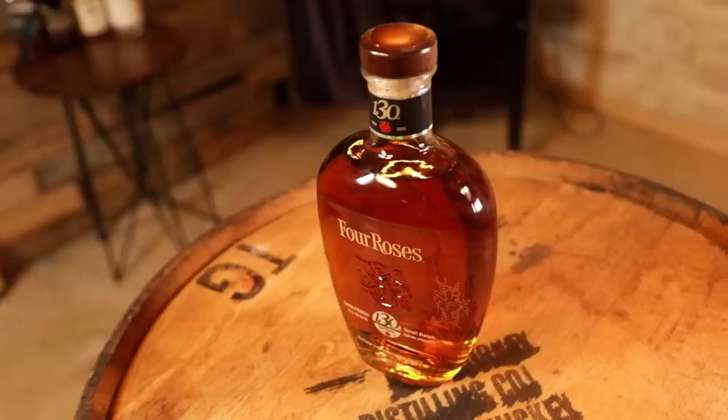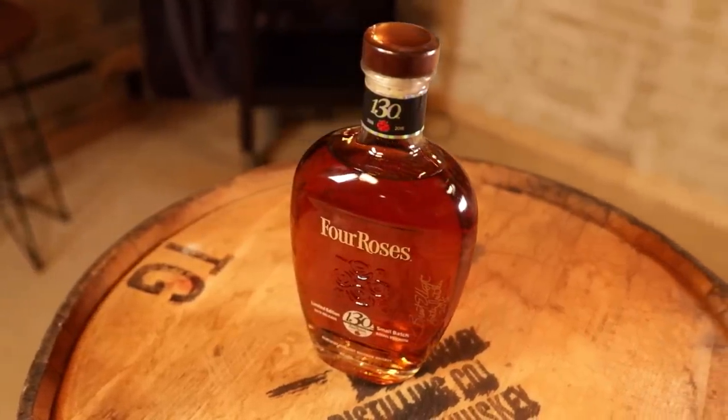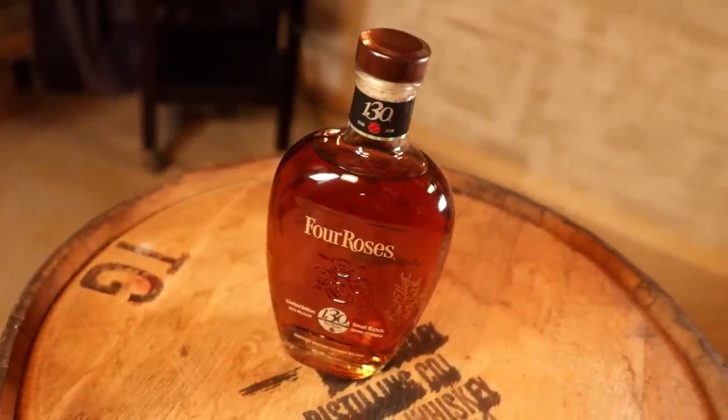I have not met an LE from Four Roses that I have not liked. I second that. The Elliott Select is one of my favorites - so good. Small batches are kind of like what distillers themselves prefer: easier to maintain consistency, and you can play around. They have ten recipes to choose from - the ages and the recipes, it's a big box of Crayolas. So many combinations.